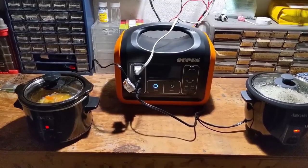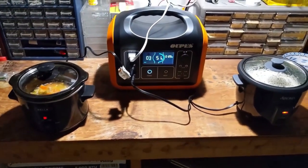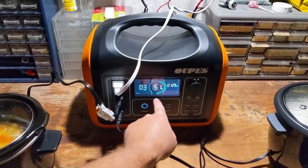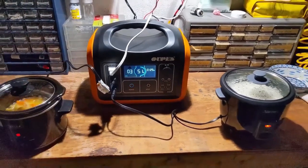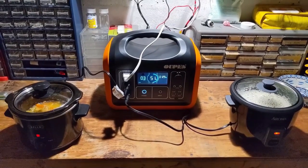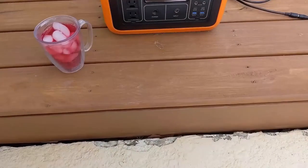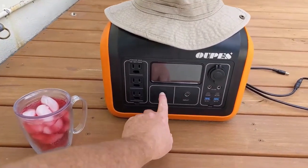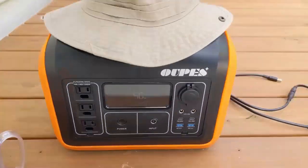It's 12:30 — the rice is done relatively quickly but the chicken noodle soup is just now starting to boil. Battery capacity is down to 51% after breakfast, yard work, and now lunch. I'm going to put the power station out in the backyard and connect it to the solar panels to try to load more energy while I eat lunch.